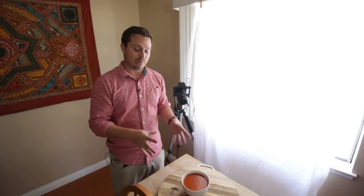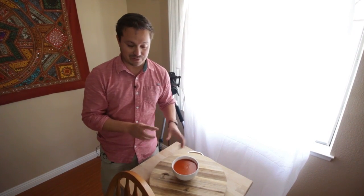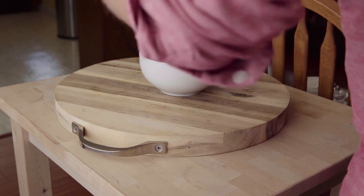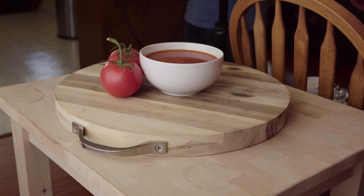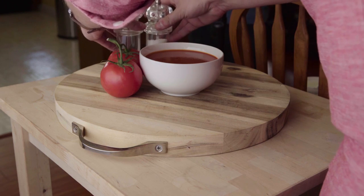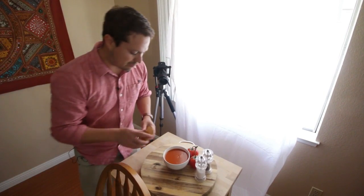We're here with our tomato soup and we're going to dress it up a little bit. We decided to style it while it's here so we wouldn't have to be shuffling around. Let's decide where we want to place stuff — we're using things found around the house. Tomatoes would look good next to it. We're using the same cutting board because that texture looks great, and we have our salt and pepper shakers, which we'll move back a little to add some depth.